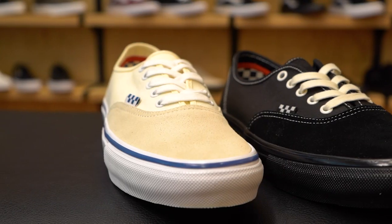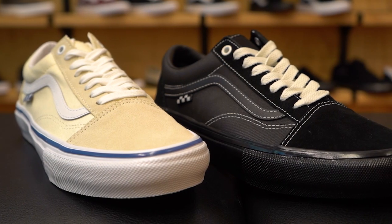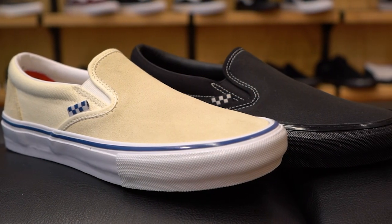So what used to be called the Authentic Pro will now be the Skate Authentic, the Old School Pro will be the Skate Old School, the Half Cab Pro will be the Skate Half Cab, and the Slip-On Pro will be the Skate Slip-On, and so on.